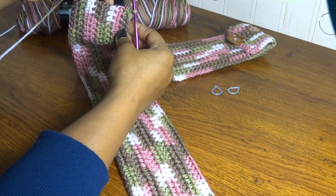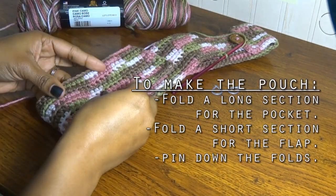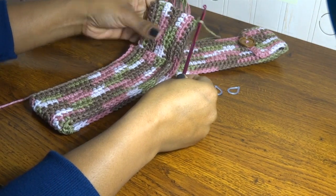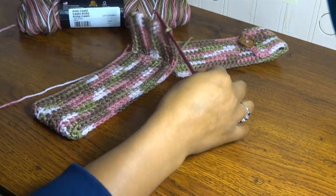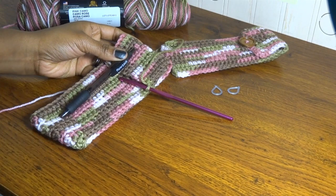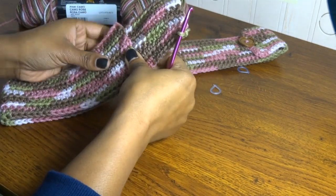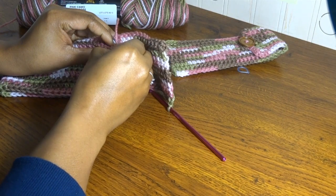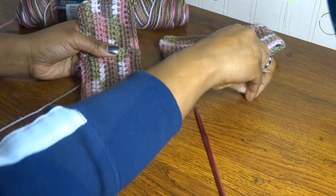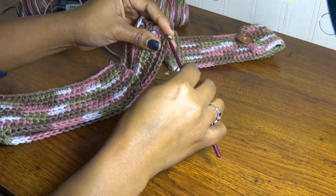Now across the top here we're going to do a row of single crochet, then we're going to make a few chains to make the loop that will attach with our buttonhole, and then we'll go down the rest of the pouch. To make the pouch, fold your work to whatever length you'd like it to be — this top piece becomes the flap. You can take a pen and just measure it out to make sure the fold will fit the things you want in your pouch. Once you have it folded over, go ahead and use a stitch marker to hold it in place so you know exactly where you'd like that fold to be, and we'll mark this side also.